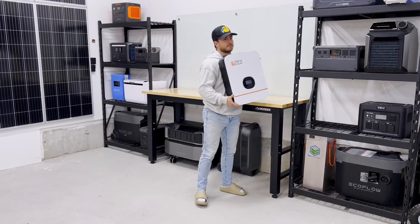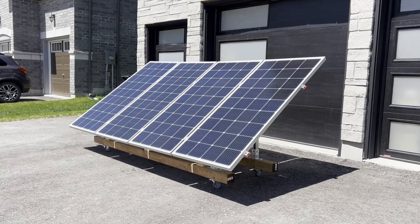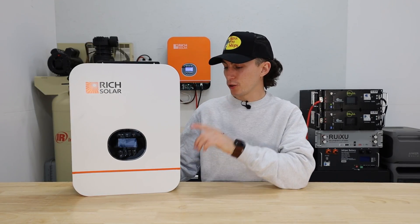First up, this little guy weighs about 23 pounds, so it passed the tiny baby lift test no problem. It's a single-phase 120-volt unit. You can run 240 if you run more than one of these units, and you can have up to six of them run in parallel, which will give you a total of 18 kilowatts of output. Each individual inverter is 3,000 watts of output with a 6,000-watt surge, and they're rated for 93% efficiency. This has a really impressive 4,500-watt solar input with a working voltage of 60 to 115 VDC.